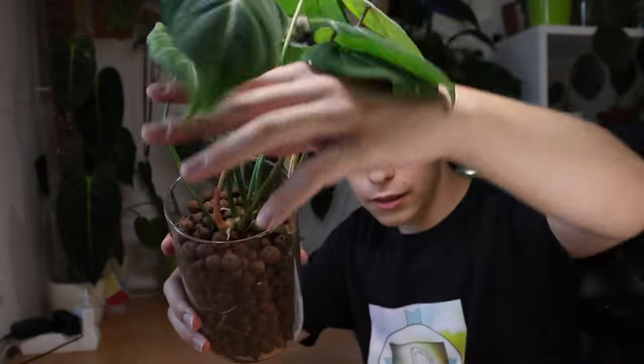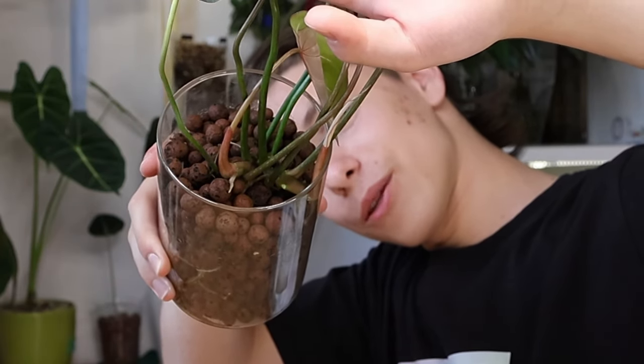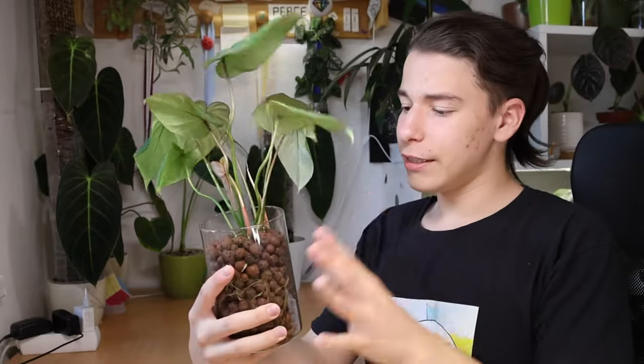You can hate on TC plants all you want, but this is what you get from them. As you can see, there are two growth points on this plant, which is actually kind of crazy. I didn't cut this plant, I didn't really do anything — I just repotted it and we got two growth points. No clue how that worked.